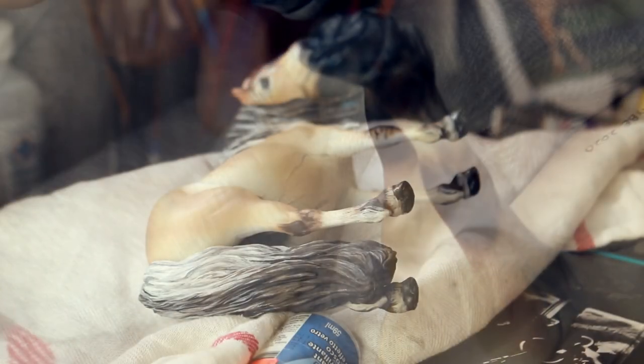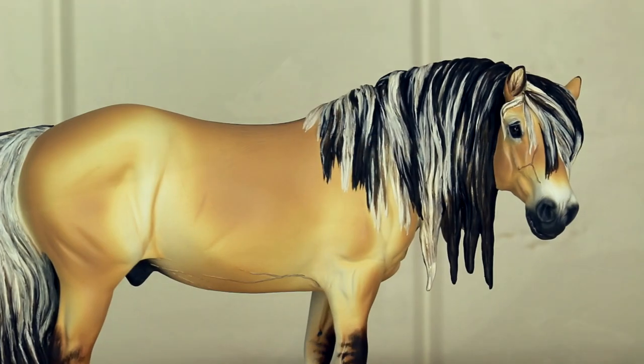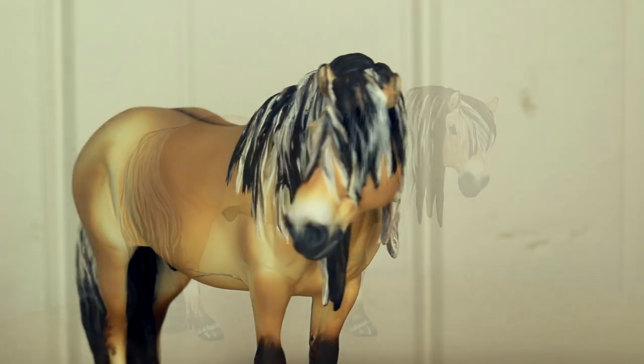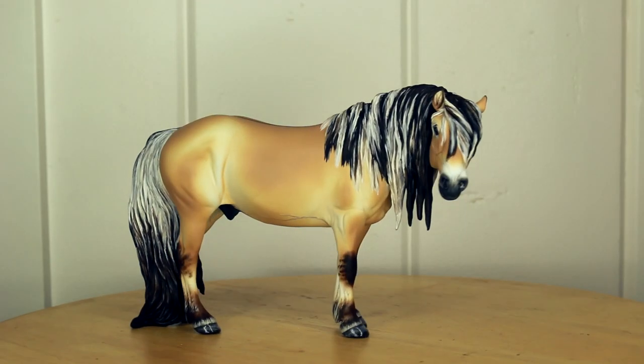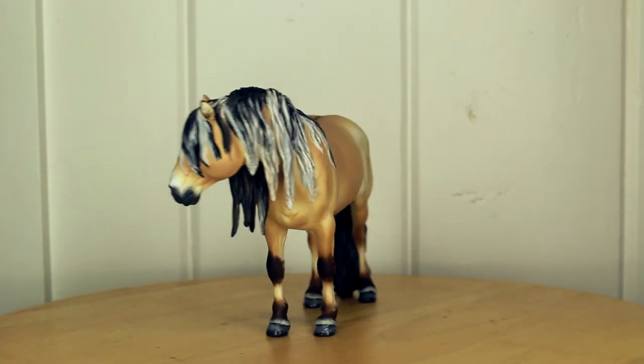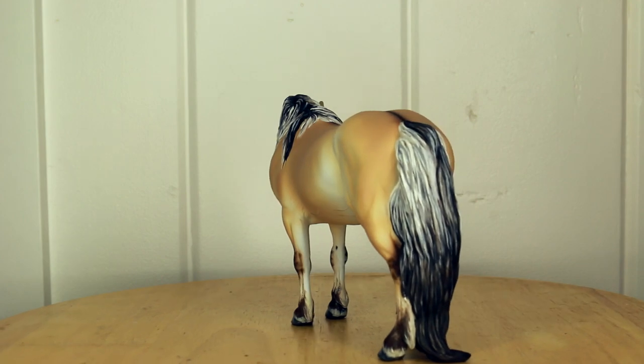I let him dry by propping him up on some paint cans. And here we have the finished Drastic custom Fjord. I've named this guy Kion — I think he turned out really fantastic. Considering he started as a Haflinger mare, he is now a beautiful, long mane, unkept Fjord.